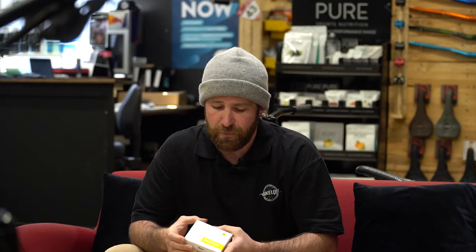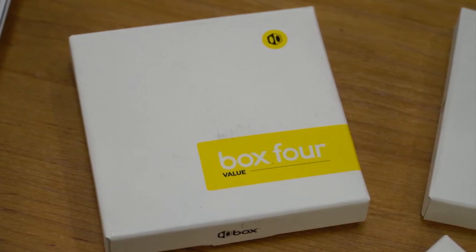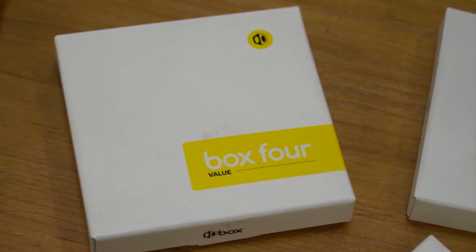We have a couple of different models within the Box chains. Our Box 4 is going to be the heaviest in the line. It's kind of a bit more durable, designed to be like the Toyota Corolla of the chains — built to last.